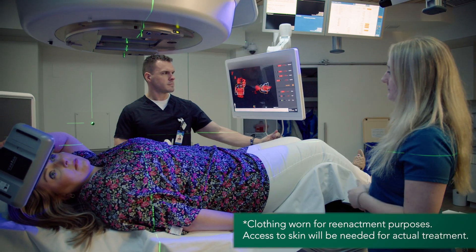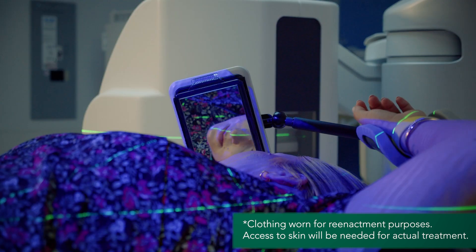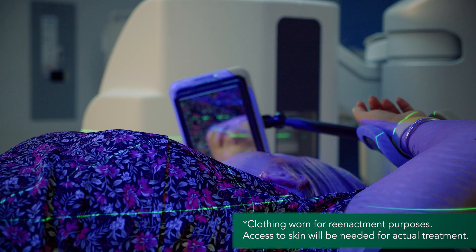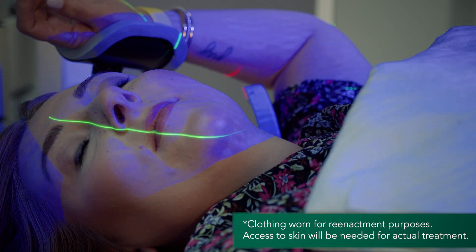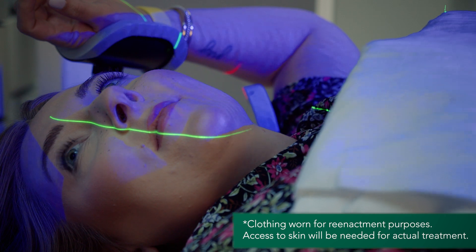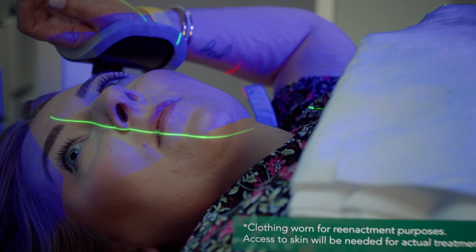We usually coach the patient. When I see the patient for consultation, or whichever physician is going to see the patient, we tell them they need to work on practicing this. At home, you can start with 5 seconds, 10 seconds, 15 seconds, and 20 seconds. If you can consistently hold your breath for 20 seconds at a time, that's pretty much what you'll need to do for the treatment.